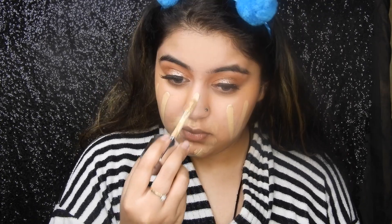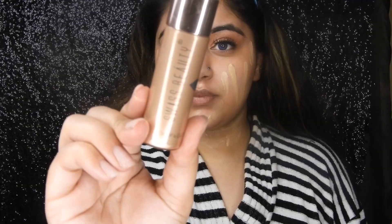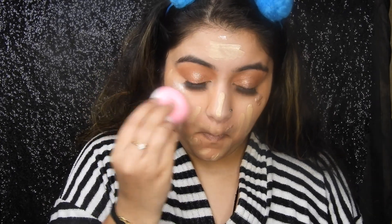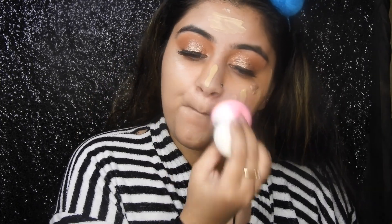Moving ahead to foundation — taking this Physician's Formula foundation. Such a beautiful foundation, I know you guys love the packaging and I get so many questions about it. Adding a little bit of glow drops for that extra illuminating skin effect.